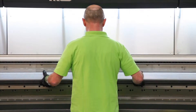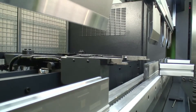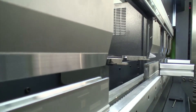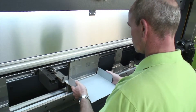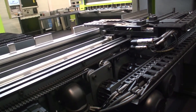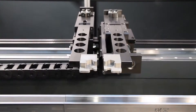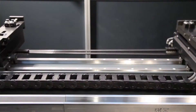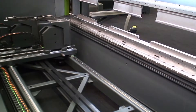Thanks to the slim lower beam with a width of only 180 mm and the large stroke of 400 mm, the Safan e-brake dual drive provides an unprecedented bending freedom in its class. The back gauge is heavily dimensioned and comes as standard with a programmable x-axis. An r-axis, z1, z2 axis and a delta x-axis, or a complete 3D back gauge, are optional.